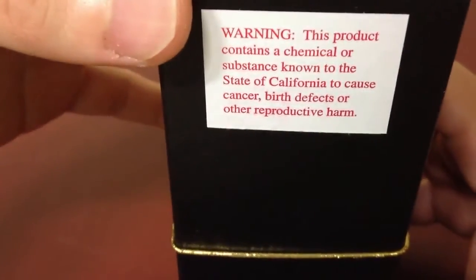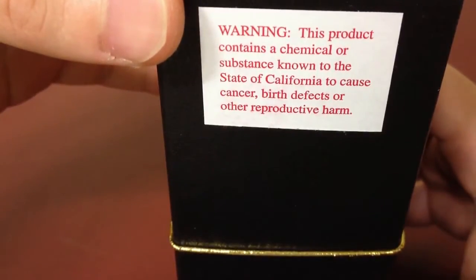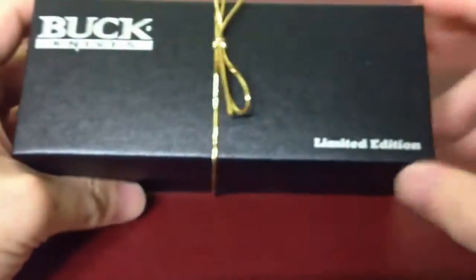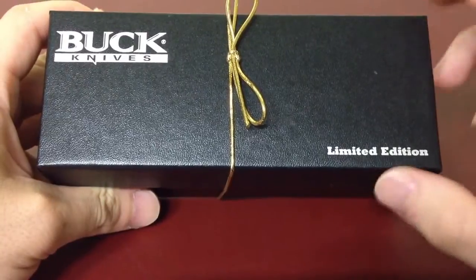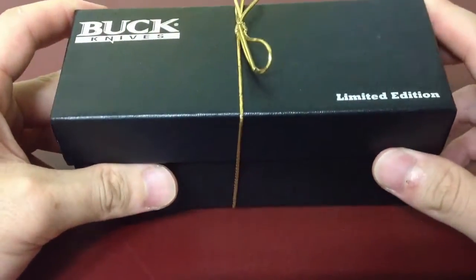It says warning: this product contains a chemical or substance known to the state of California to cause cancer, birth defects, or other reproductive harm. It says limited edition here, but this is just a custom knife, so I think they use the same box as the limited edition knives.